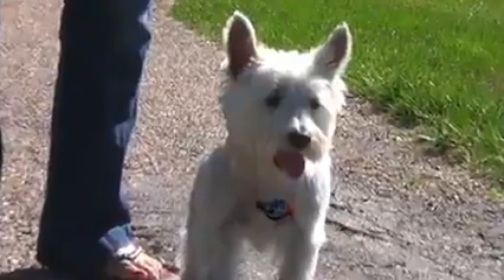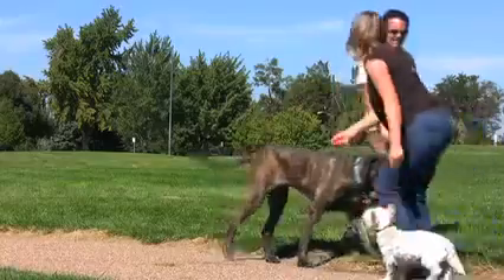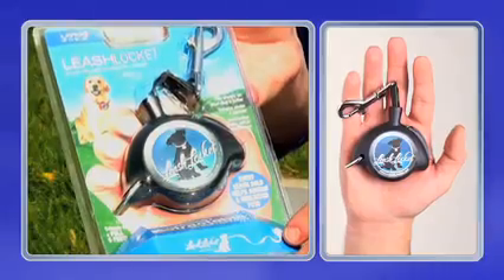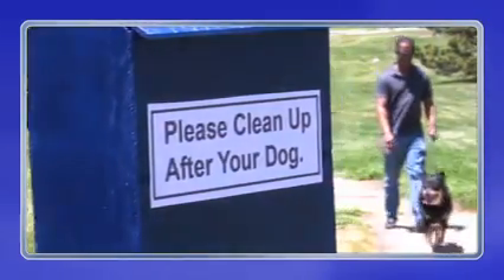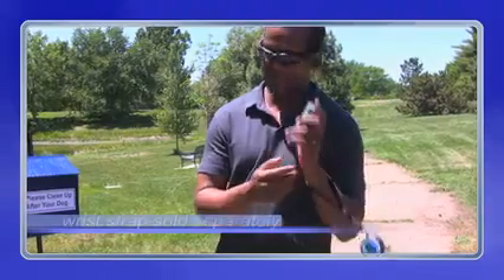Another dog or something else approaching — it's safety and convenience right away. The Leash Locket fits perfectly into your hand. It's comfortable and lightweight and is available with an optional wrist strap.